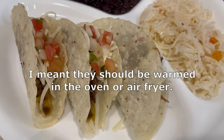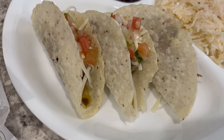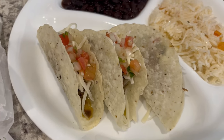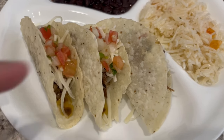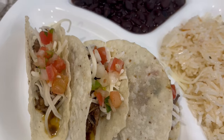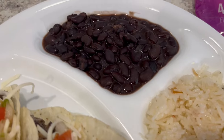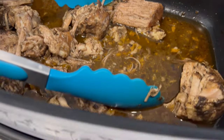I heated mine in the air fryer for just a couple of minutes and they are very, very light — kind of like if you've ever had the On the Border thin and crispy chips. In mine I've got the pork, some cheese, and some pico on top. Here is my rice, and I also made some black beans.